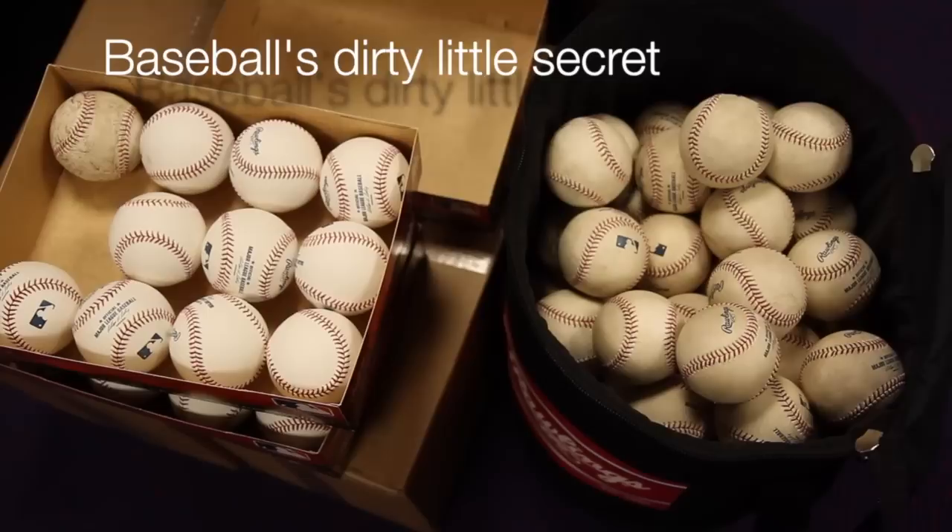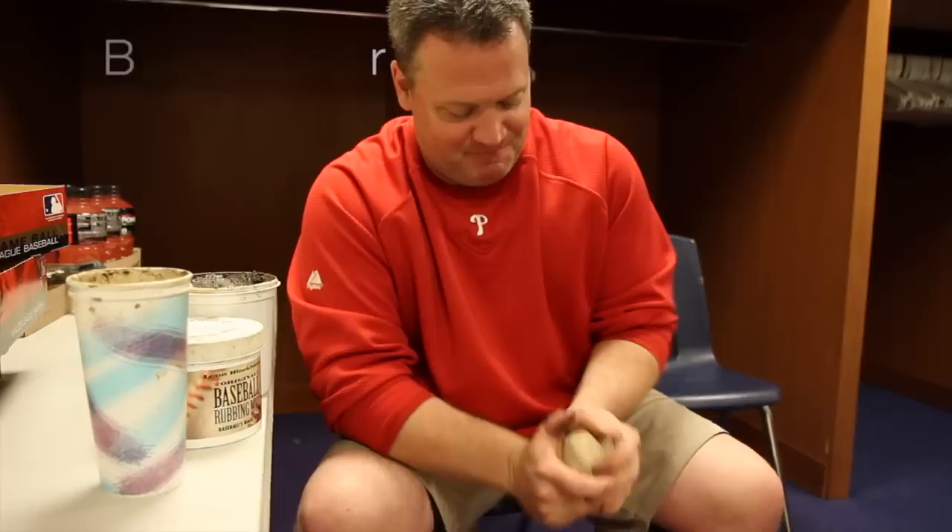We're in the umpire's room at Citizens Bank Park. My name is Daniel Rourke, I'm manager of equipment and umpire services for the Phillies.